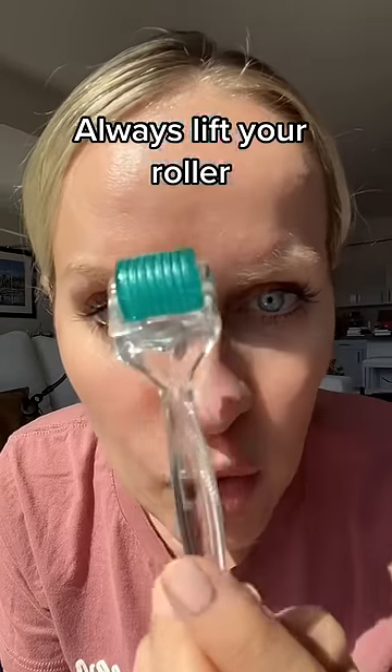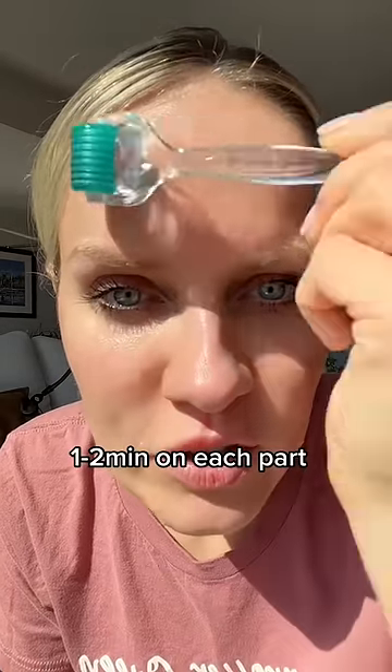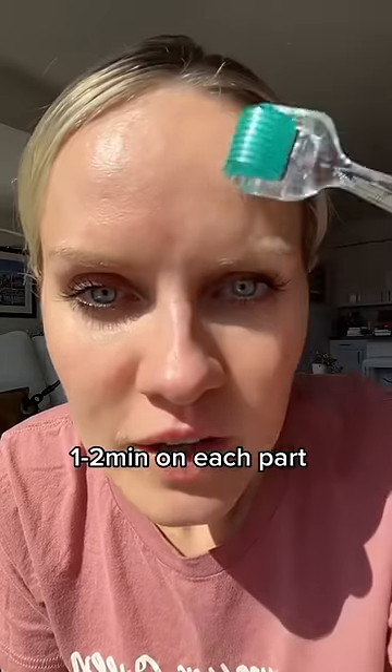One minute on this cheek, one minute on this cheek. Side, up, side, up.